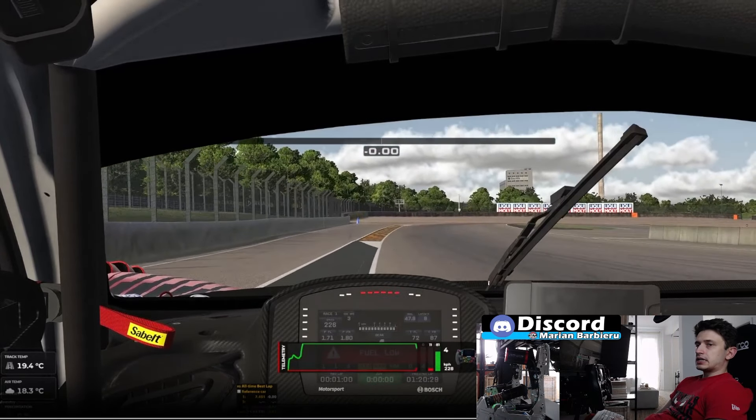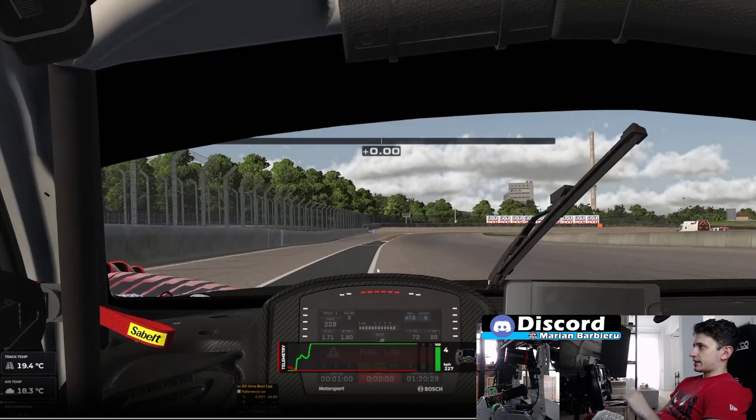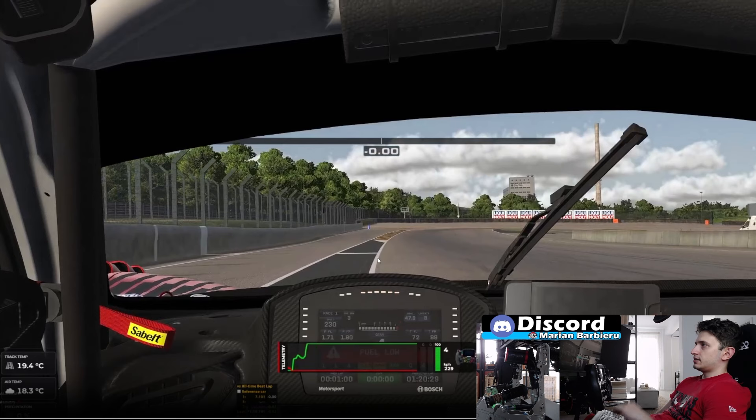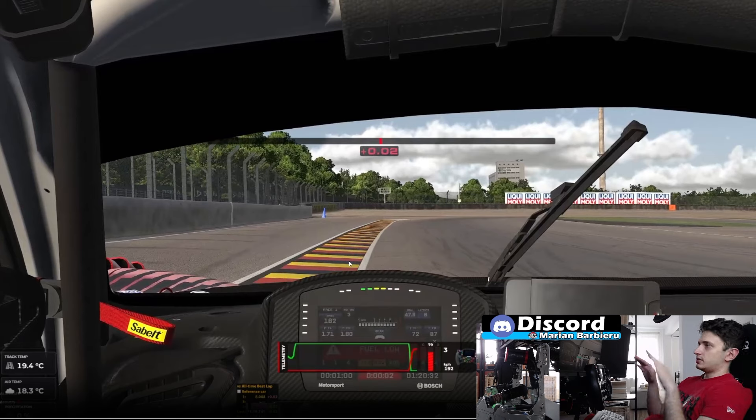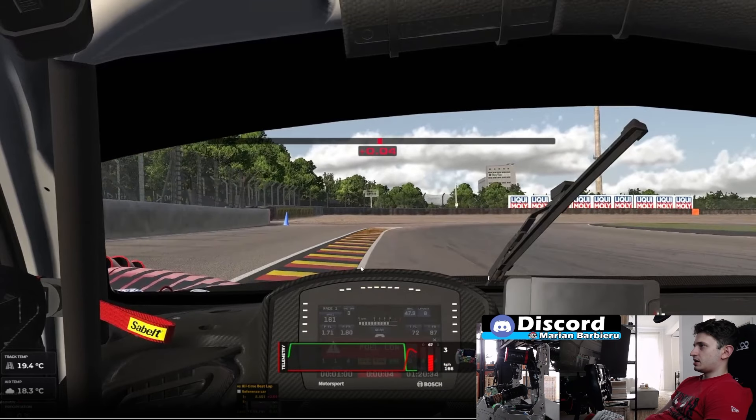For turn 1, my reference for braking is this white line around the left side of the black tarmac. I want to brake slightly past it. At this point I'm applying the brakes, and I want to use a bit of the left part of this curb while braking and positioning for turn 1. My left tires will be on this curb, but don't go all the way to the left part of the curb because it's going to be a bit sluggish whenever you turn into the corner. You can either not use it at all or barely use it — this is what I'm doing right now, just barely using it.